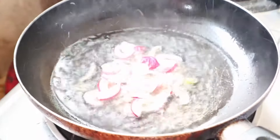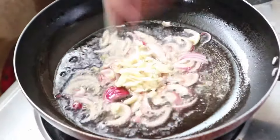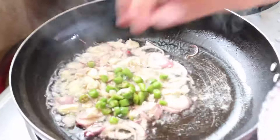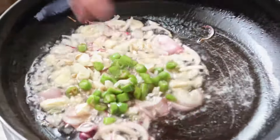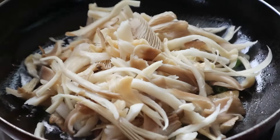Heat oil and add onions, garlic, and green chilies — but the green chilies are optional. Then add the oyster mushrooms.